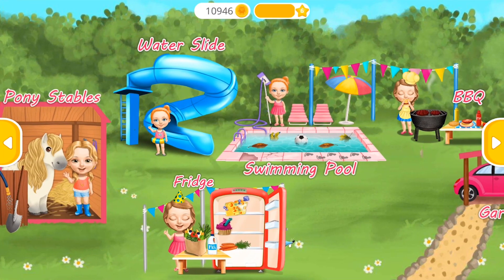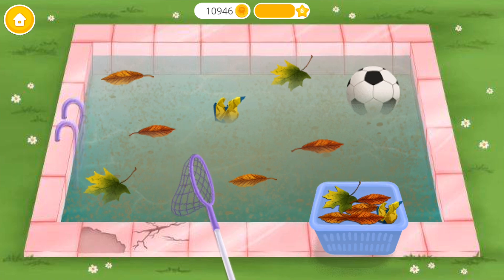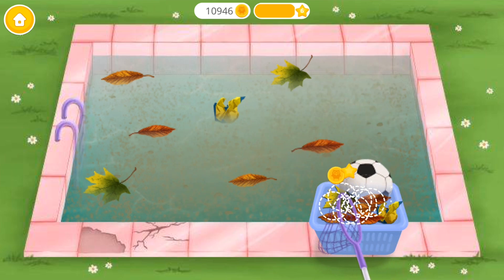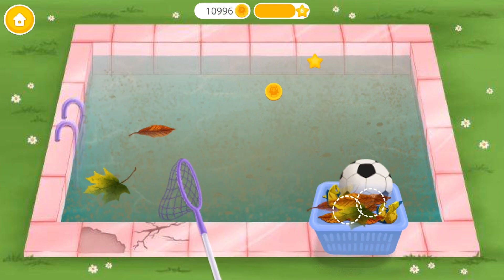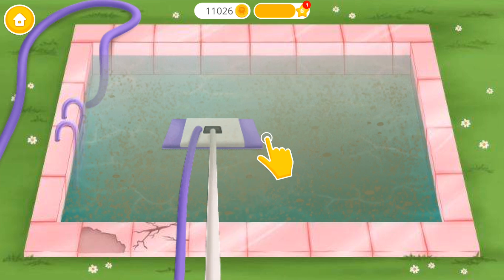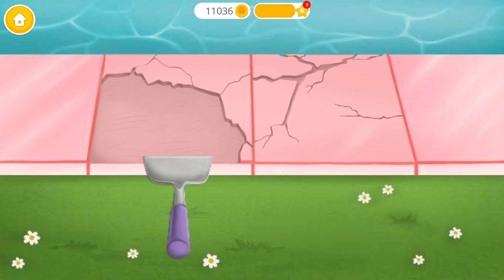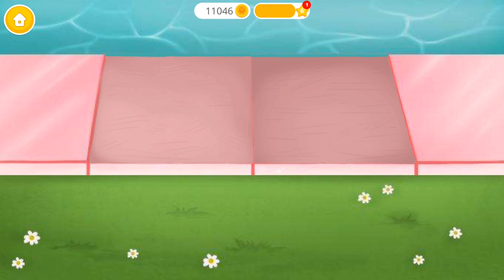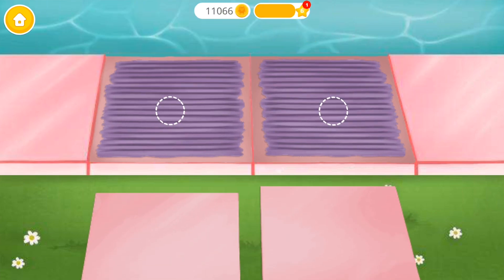Welcome to my house! Let's clean the swimming pool. Much better. Now remove old tiles. Apply the mortar. Good job, now lay the new tiles.